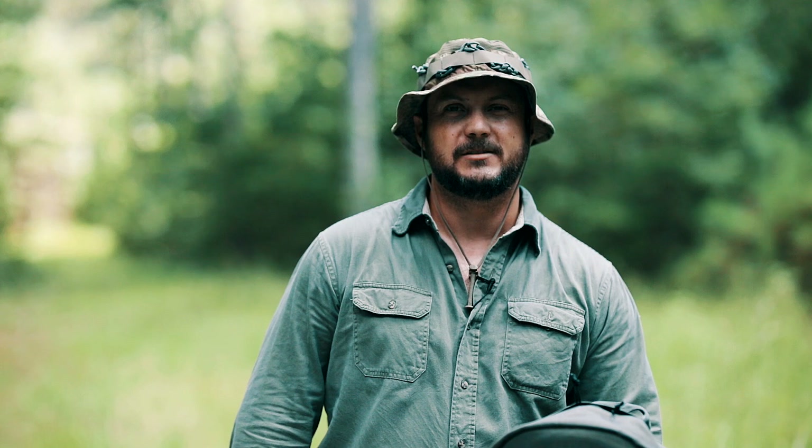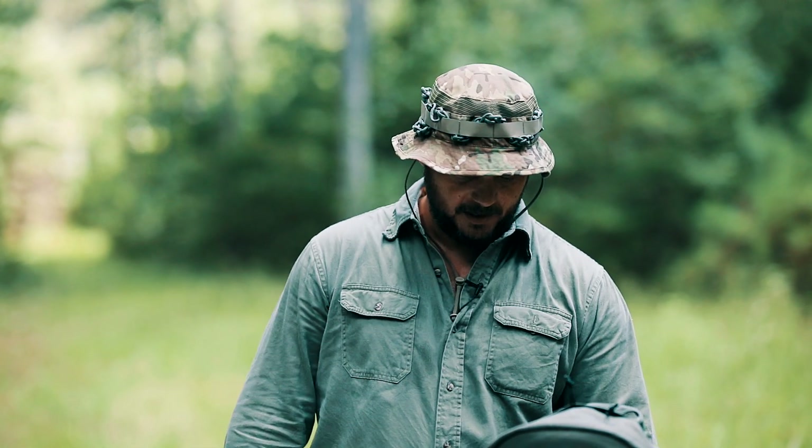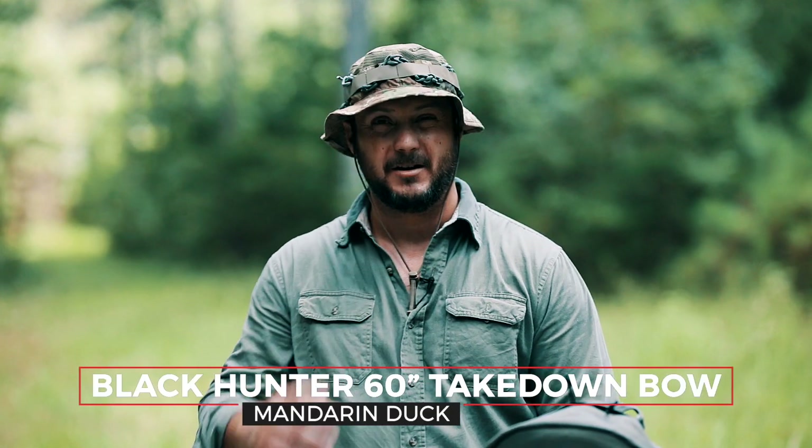What's going on guys? Black Scout Survival. Today we're going to be looking at the Black Hunter 60-inch Takedown Recurve by Mandarin Duck.